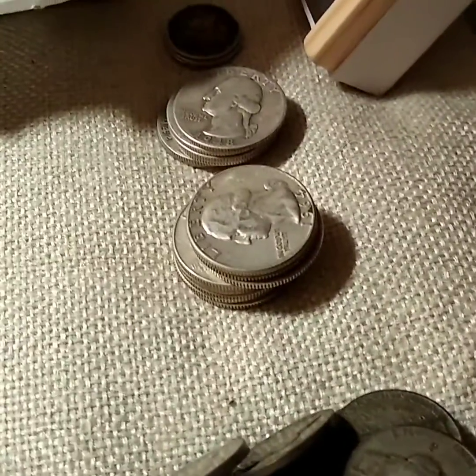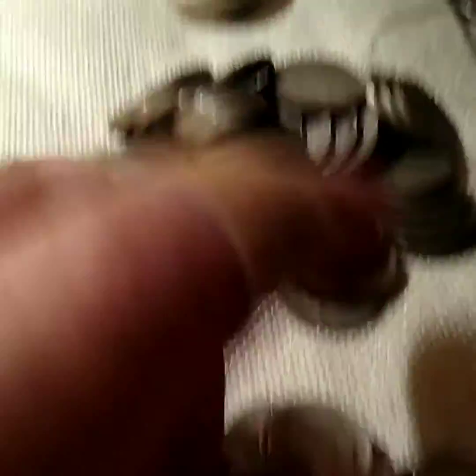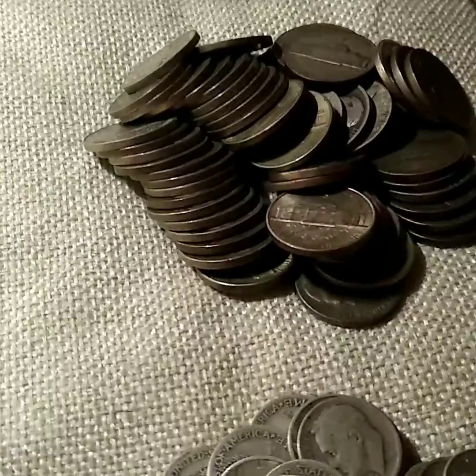Can't remember if I had those quarters there or not last time, but I bought some more constitutional silver. Got a bunch of nickels — 60 nickels — less than spot value, of course.